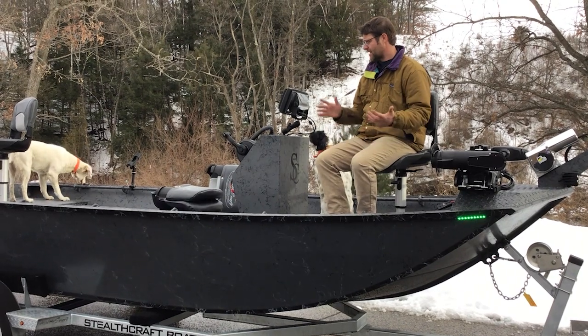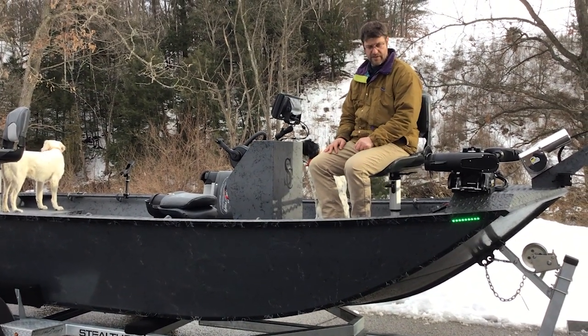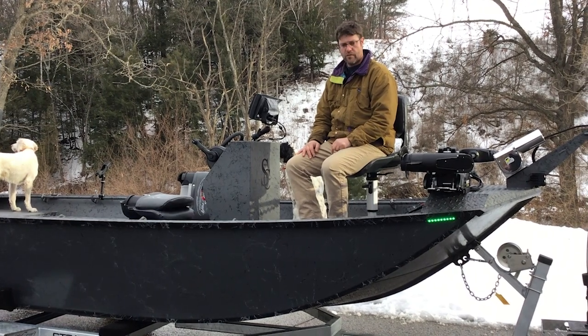You can see with the 18-foot boat I've got lots of room. This boat's got plenty of power with that motor — we'll show you that here in a little bit, we'll run it around the river and go from there. Thank you.